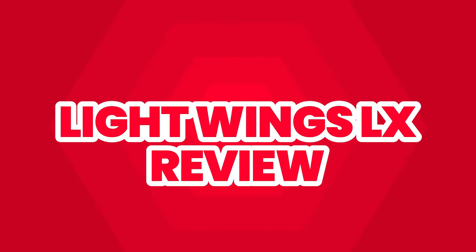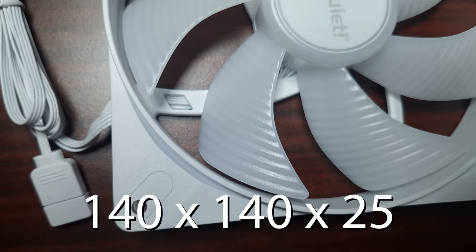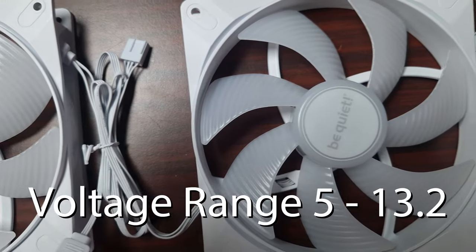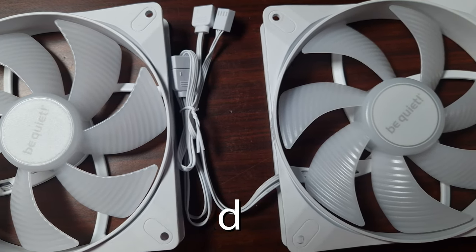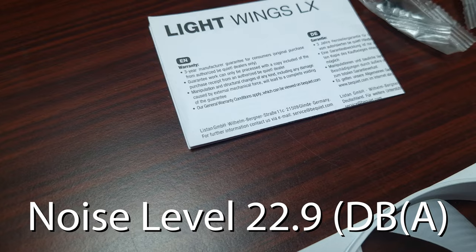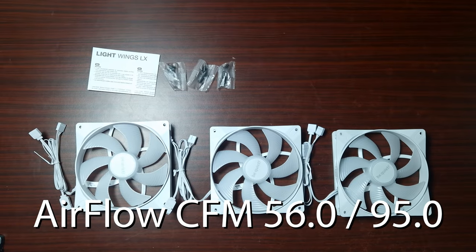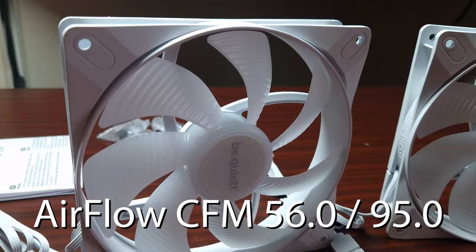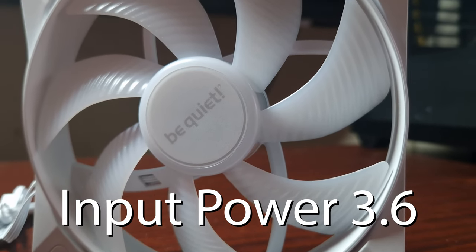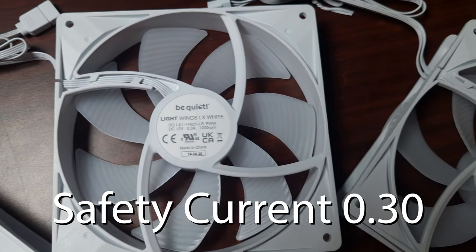When it comes to the overall packaging, it does come in a three-pack with three little bags with screws. The overall fan dimensions are 140 by 140 by 25mm. The voltage ranges are 5 to 13.2V DC. The overall fan speed is 1200 RPM. The noise level is rated at 22.9 decibels. The airflow (CFM) is between 56 and 95. The air pressure is 0.9 with an input wattage of 3.6W.